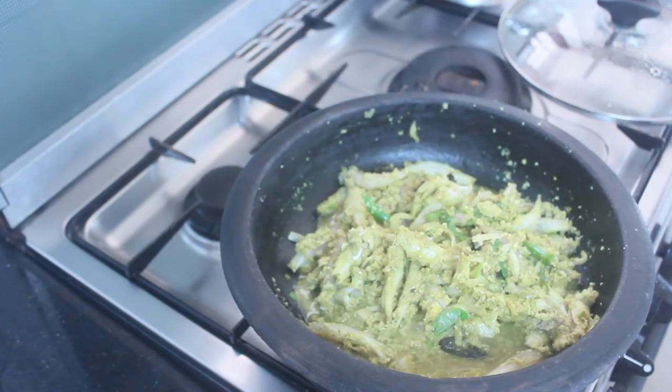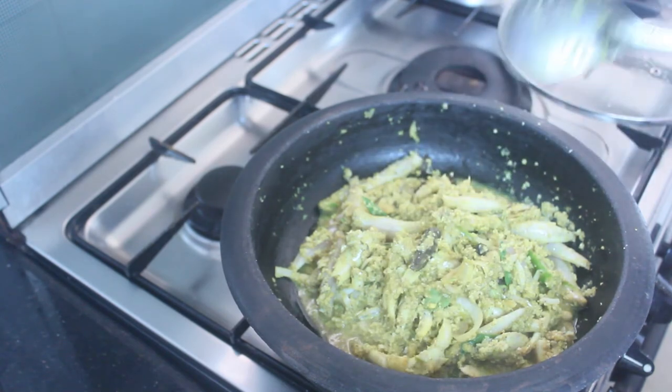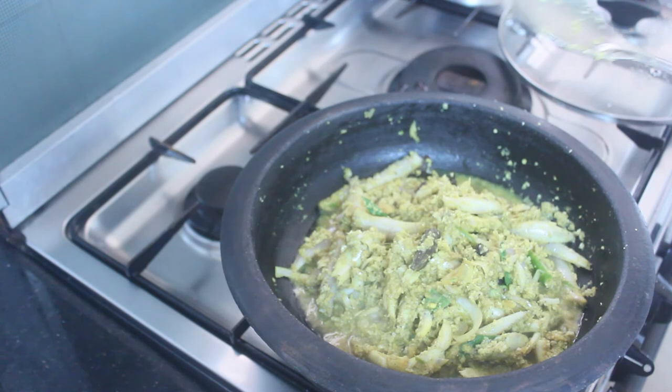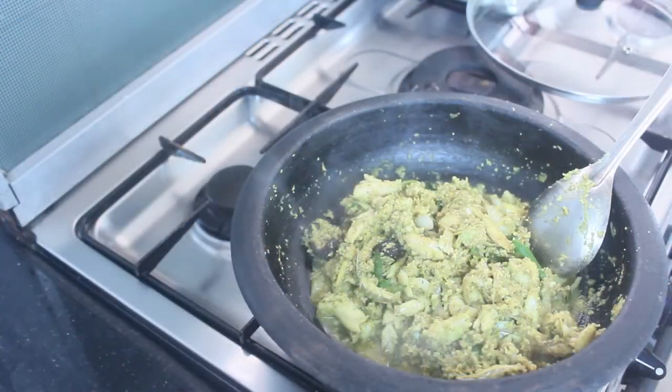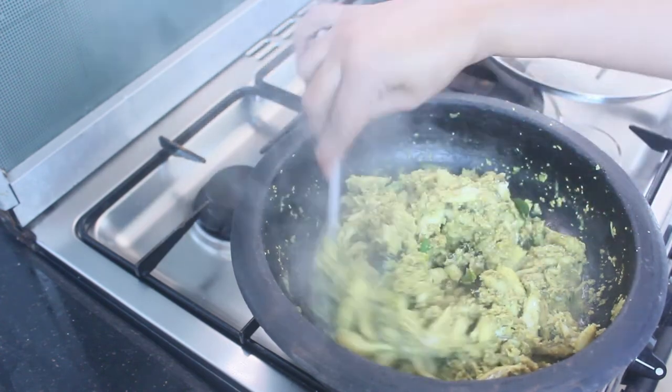It will turn 3-4 minutes. The flour will be toned. Let the flour dry. Here we are going to put the white-dry candy.